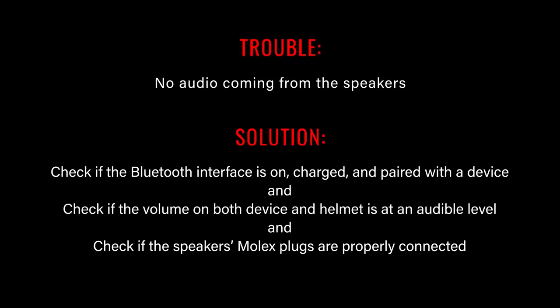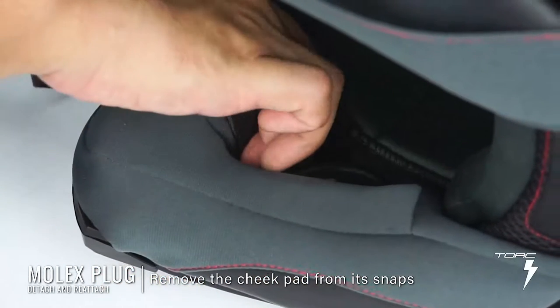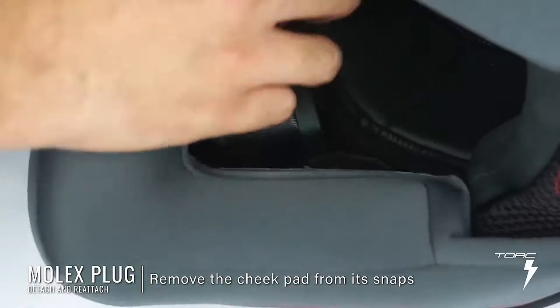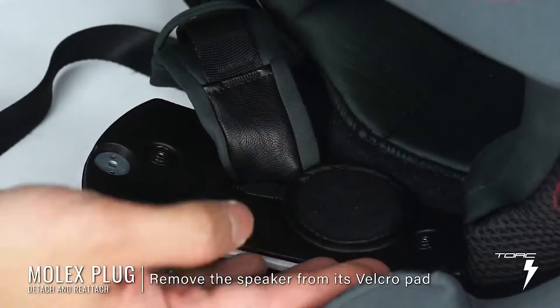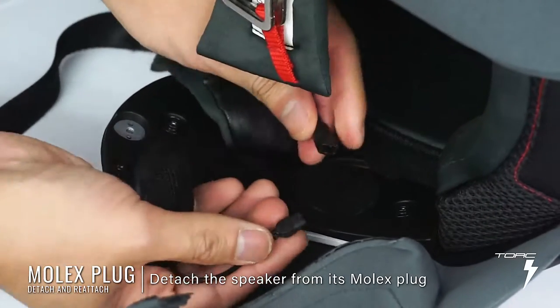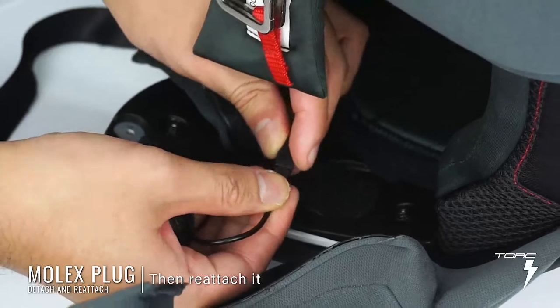If there's no audio coming from the speaker, here are a few things you can try. Step one, check if the Bluetooth interface is on, charged, and paired with the device. Step two, check if the volume on both device and helmet is at an audible level. Step three, check if the speaker's Molex plugs are properly connected. Look for the speakers on your helmet — typically they're nestled beneath the cheek pads with half of them exposed. Remove the cheek pad from its snaps, then remove the speaker from its Velcro pad. Do the same for the other side. Detach the speaker from its Molex plug, then reattach it. You'll know it's secure when you hear or feel a little click.